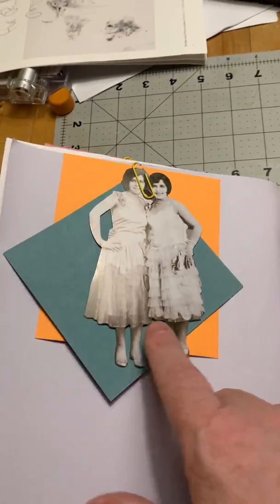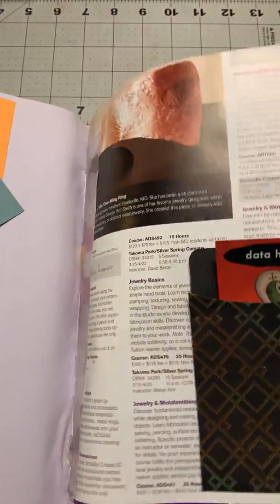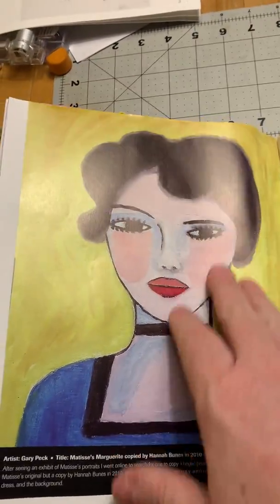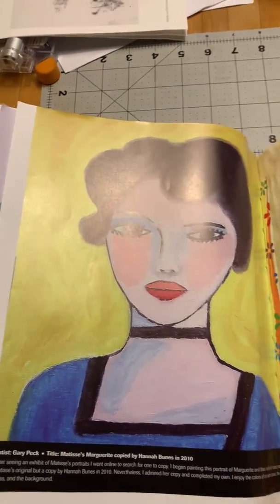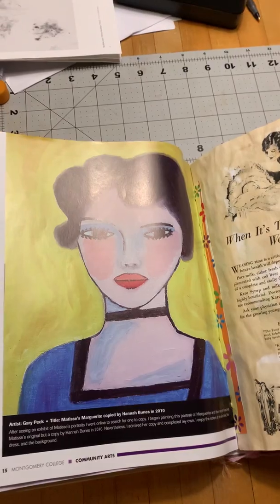There are some paper dolls, and I thought these coordinated with the back of this image here. There's a little game card — I just loved this paper. I'm going to try to adjust this light a little bit.